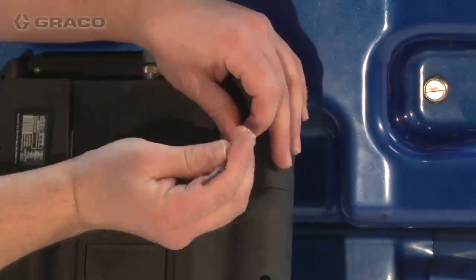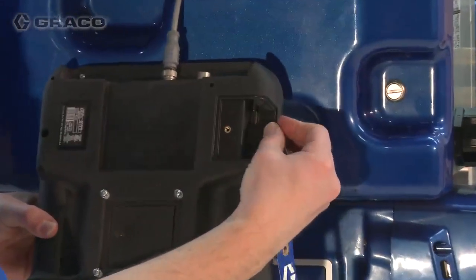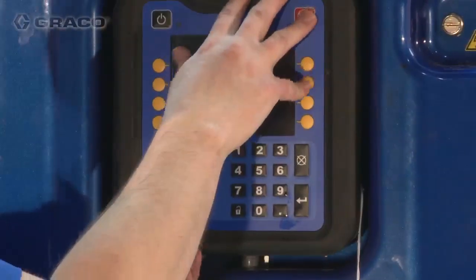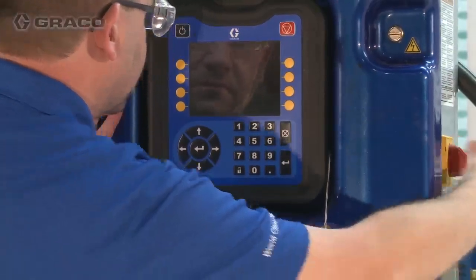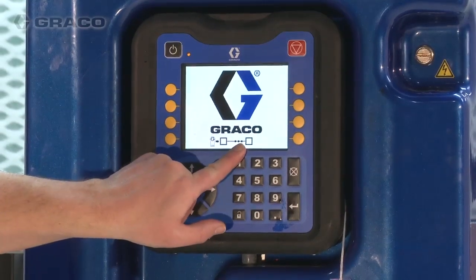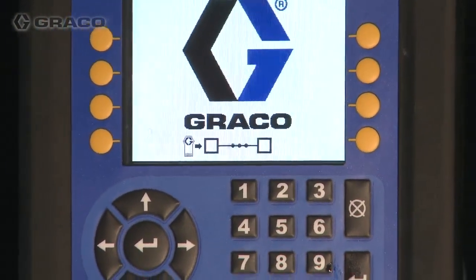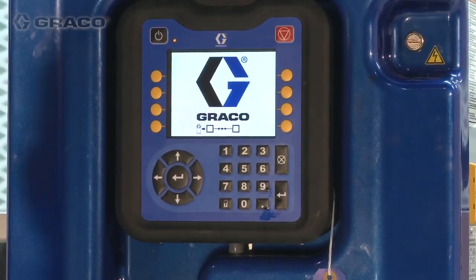Remove the token access panel. Firmly insert the software upgrade token into the ADM slot. Reinstall the ADM on the bracket, then turn the Reactor 2 main power switch on. The screen will update showing the status of the software update. Do not remove the ADM or the token until the software update is complete. If the software update fails, see the manual for further instructions.